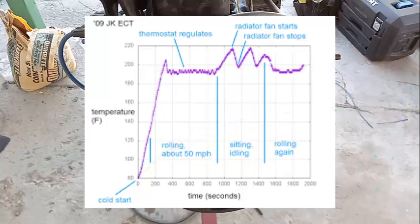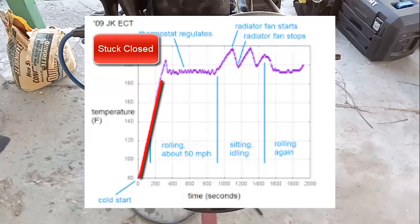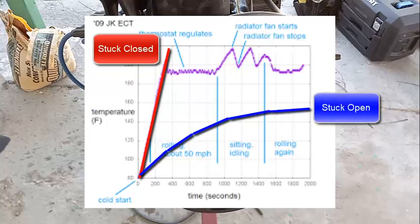The thermostat can actually break in one of two ways: stuck open or stuck closed. If it's stuck closed, the temperature just keeps going up and up when you start the car and doesn't stop — that can permanently damage the engine. If it's stuck open, the temperature never reaches its ideal point; the engine runs too cold, and that also has its problems and consequences.